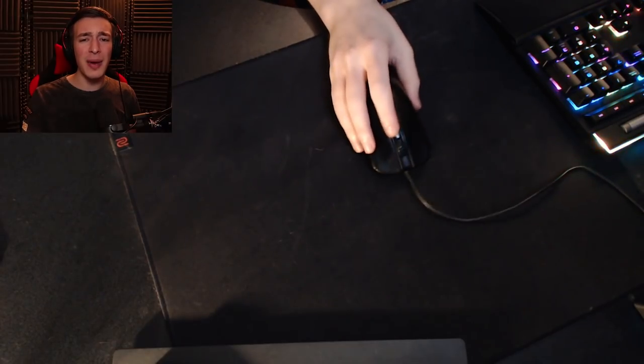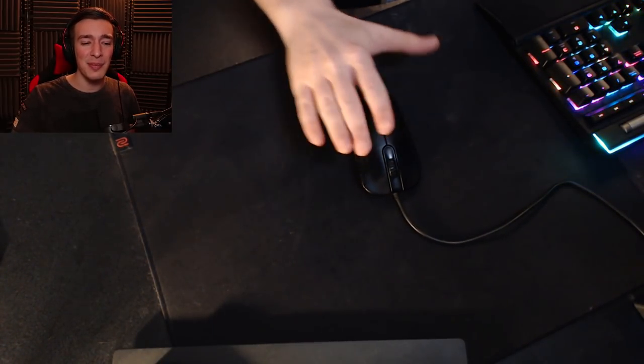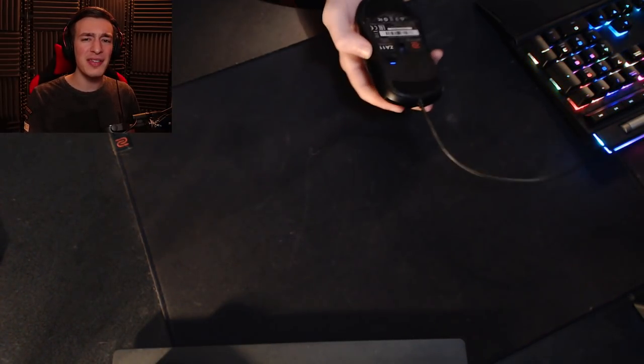I love my current mouse, the ZA11 for those of you that don't know. It is a fantastic mouse but if you look at the size of it compared to my hand it is a pretty big mouse. It's pretty weighty as well and I felt like trying something a little bit more nimble just to see if that might be where I am lacking in my aim. So let's get this box open on camera right here.